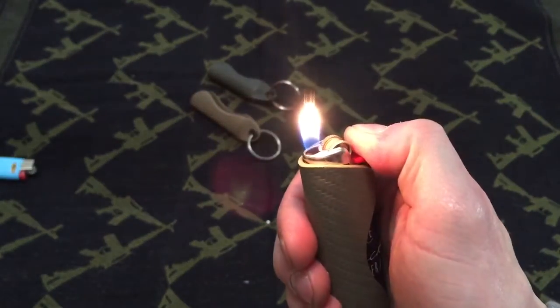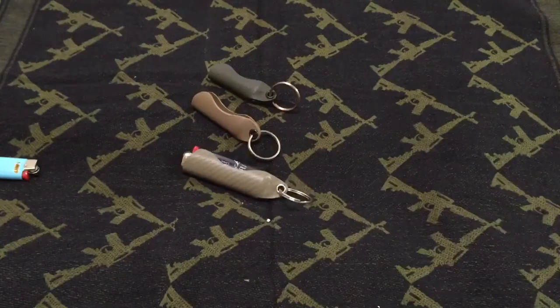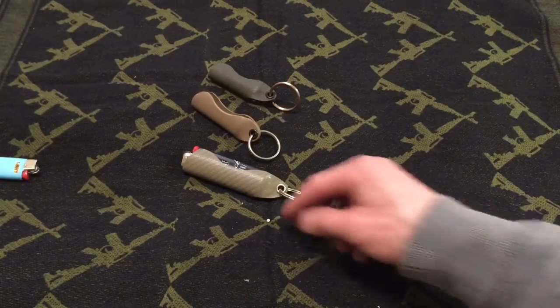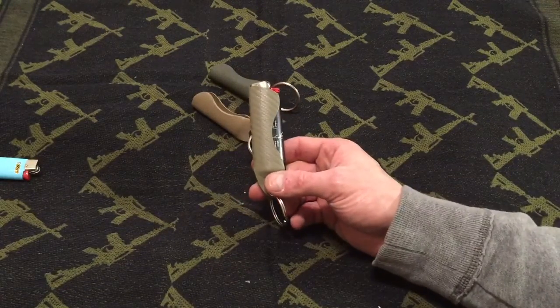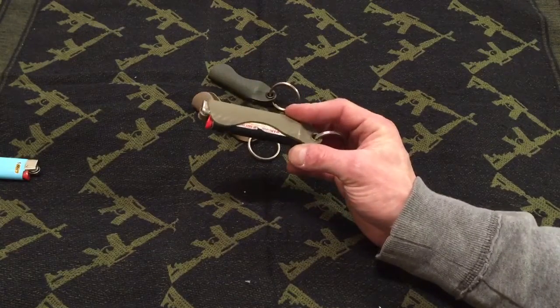As you can see, the lighter sticks out — that's as far down as it goes — and it lights perfectly. I actually use this every day; I've been using this every single day for about eight months or so.